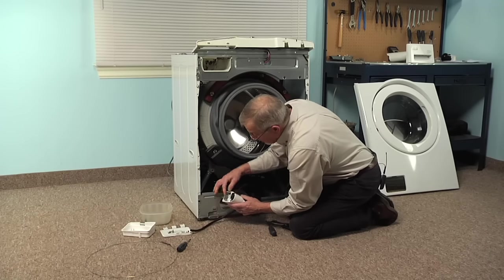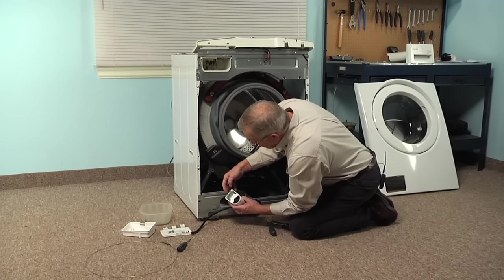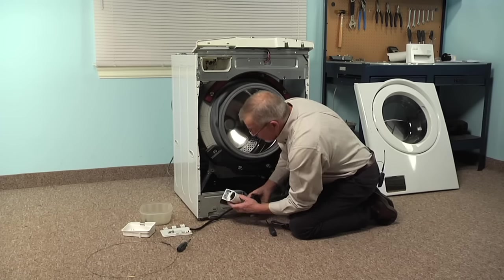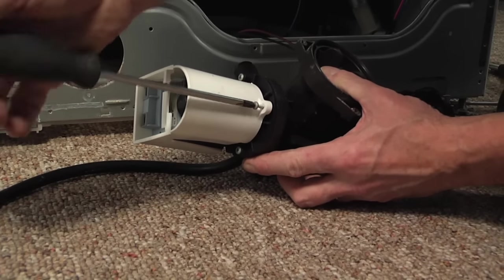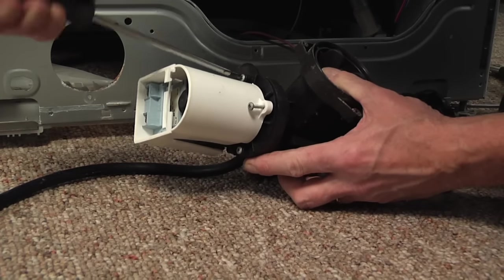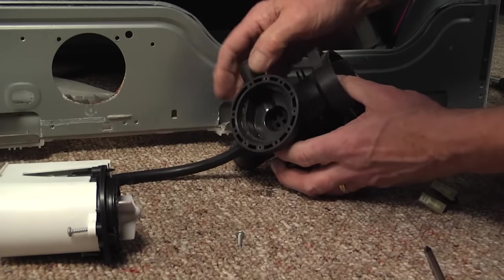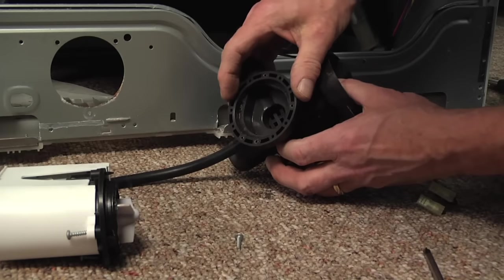Disconnect the wire harness, take note of the wire colors, and remove them from the pump. Set that pump assembly on a suitable work surface where we can change the motor. Next, take out the three screws that secure the pump motor to the pump body, and just flex that pump motor until it breaks free. Retain the three screws, and then clean this area out so that the gasket will get a nice fit.